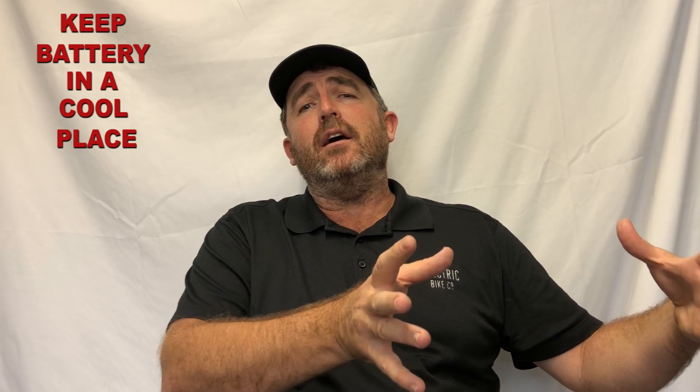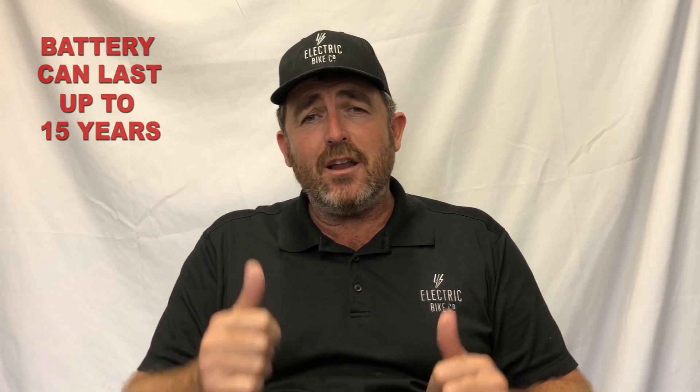Also, keep it inside a garage or in a cooler space ideally, and then it'll last even longer. We give a five-year battery warranty, but we think if you look after your battery, it'll last between 10 and 15 years. So good luck, hope that helps, and we'll see you next time.